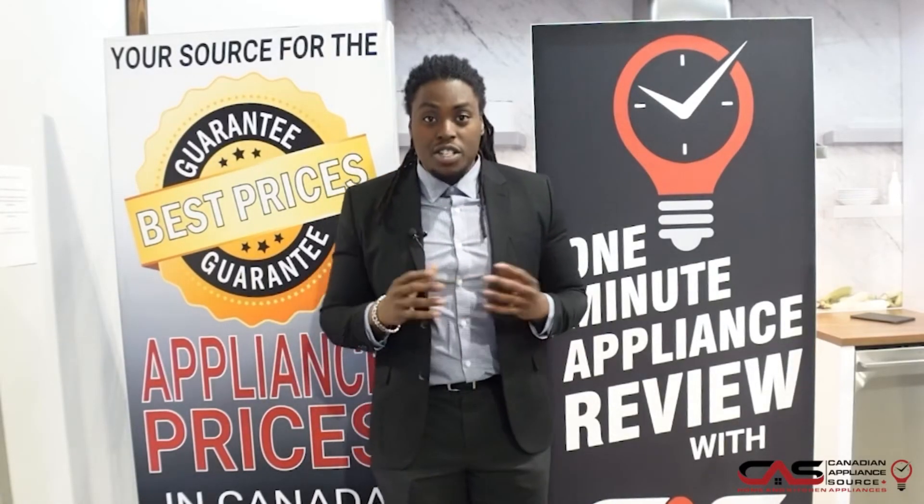If you have any more questions, you can reach me on our chat system. Just ask for Deshaun and my extension is 423 if you ever call our main line.